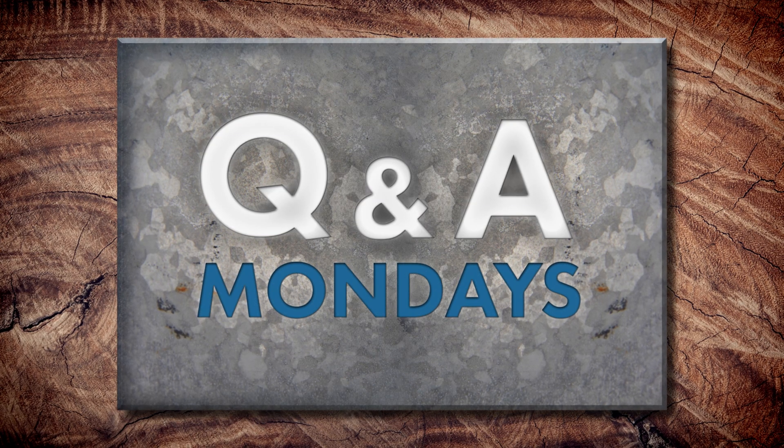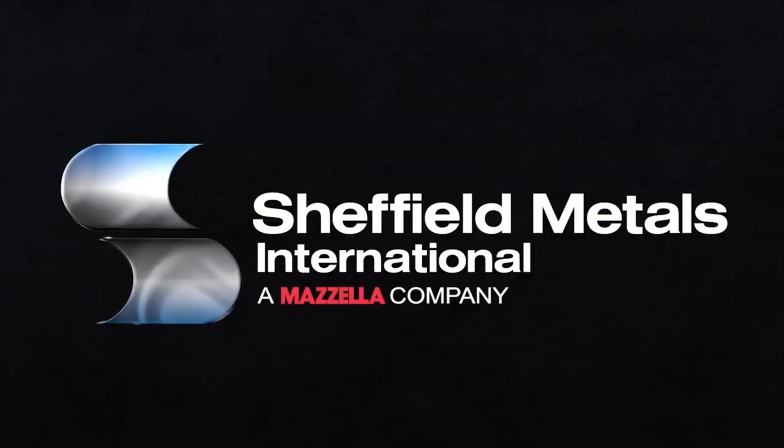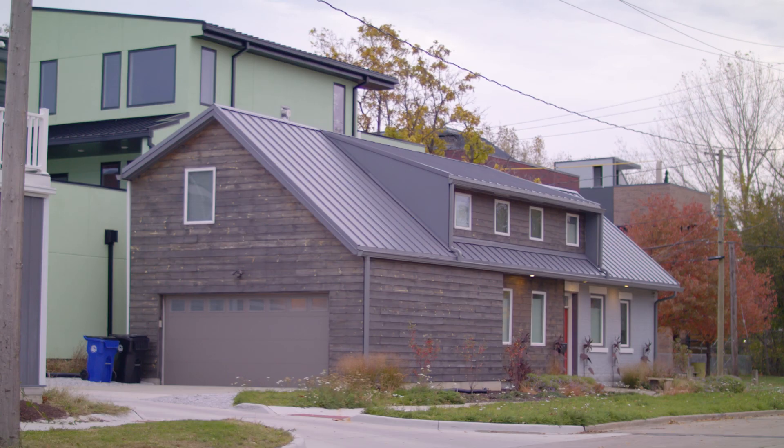Today on the Metal Roofing Channel, we're talking about how to choose your residential metal roofing panel profile. Welcome to Q&A Mondays.